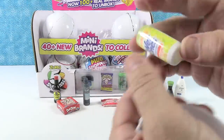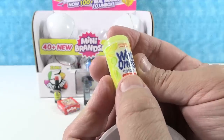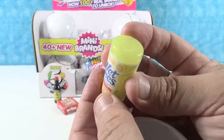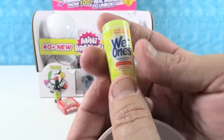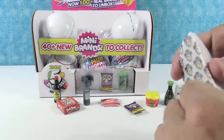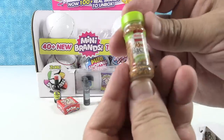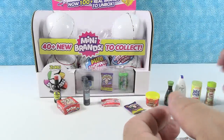Next up — Wet Ones antibacterial hand wipes. Those have been popular. That's a cool one right there. And we have Real Bacon Bits — real bacon sprinkles. Bacon?